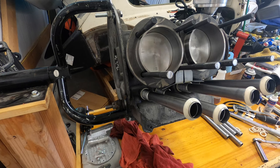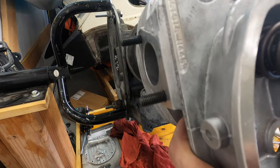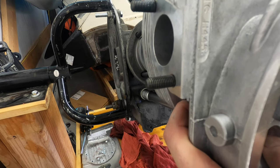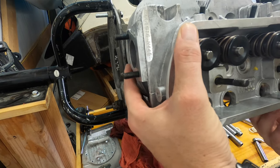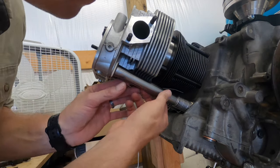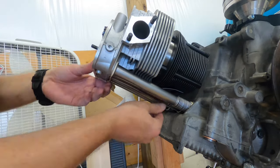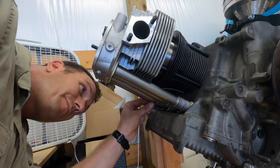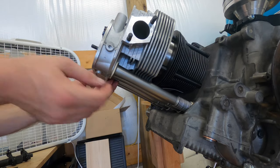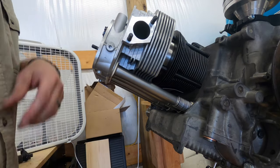This is hopefully the last time I'm taking this head off. So make sure it's clean, make sure there's nothing else you want to do. I want to make sure that the seams are pointed up, make sure everything's aligned in the hole, nothing's pinched. Then we're going to put our hardware back on.